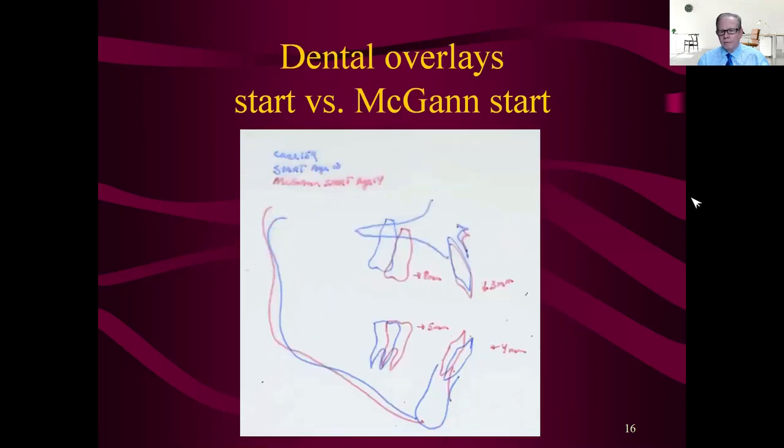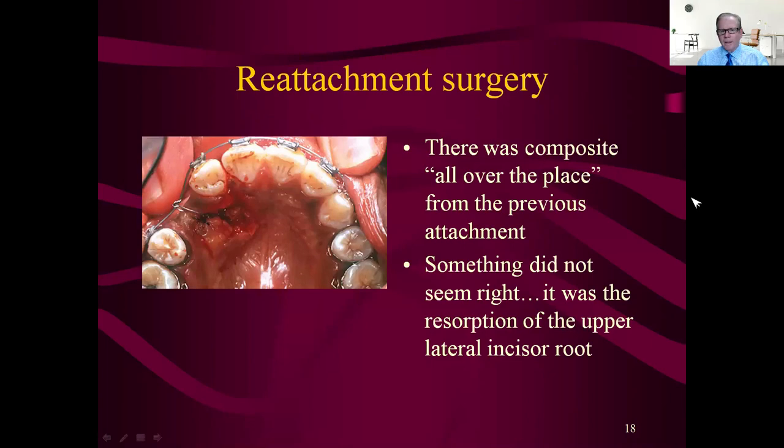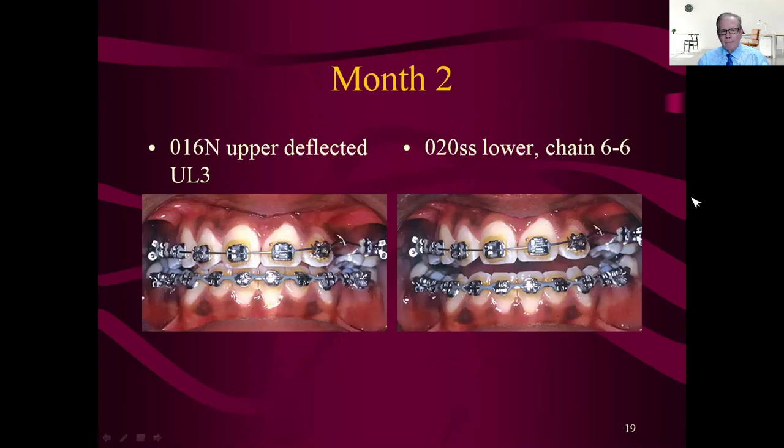Looking at start versus final: the lower incisors went back a little and the molars went forward quite a bit. Now we're going to do the reattachment surgery. The comment in the chart was there was composite all over the place where he tried to bond to the cuspid but it didn't stick. The problem was resorption of the lateral root — when you had a big flap laid out, there was no root left on the lateral. So we go with a 016 NiTi deflected to the upper three and try to bring that in, because the two is going to be lost.